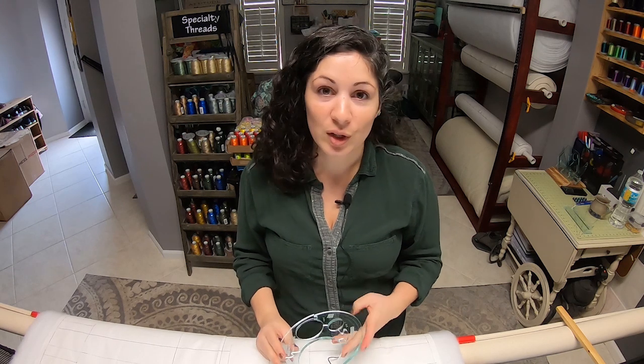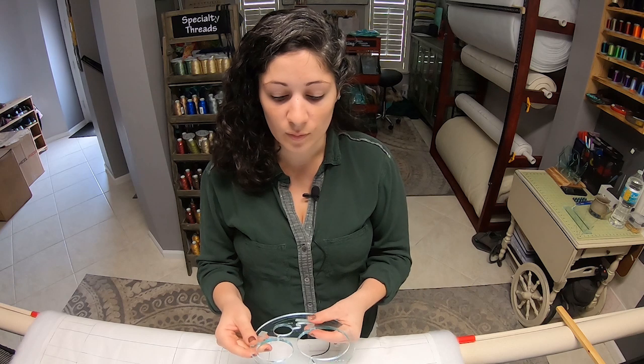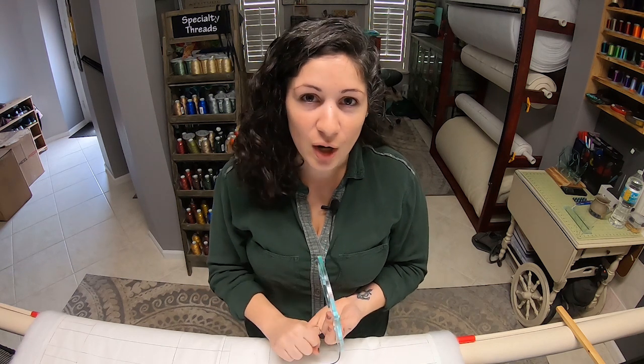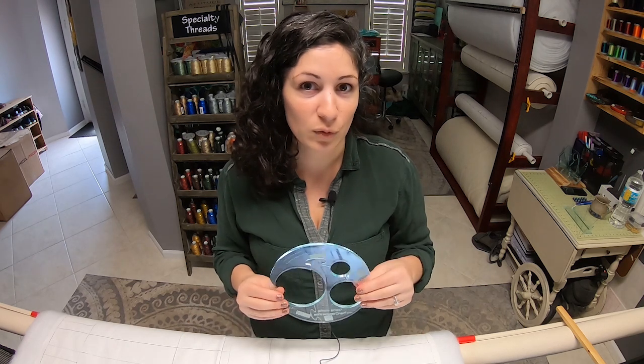I wanted to show you just how you would use this to do different border and sashing designs on your quilt. This ruler is comprised of a couple different things: you have the outer circle that you can use to get a nice big seven-and-a-half-inch circle when you stitch it. You can also have some curved cross-hatching lines that are quarter-inch lines from the outside, allowing you to do curved cross-hatching, arches, swags, and all different kinds of curved ruler work.